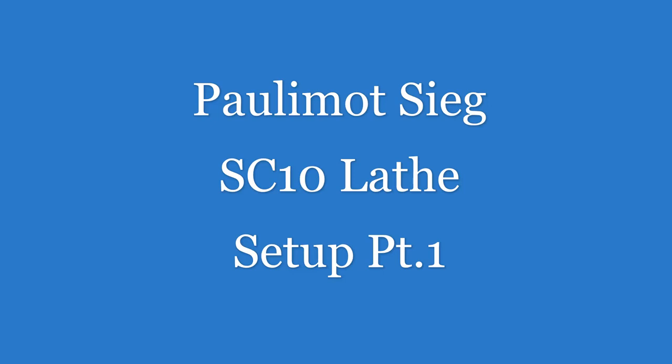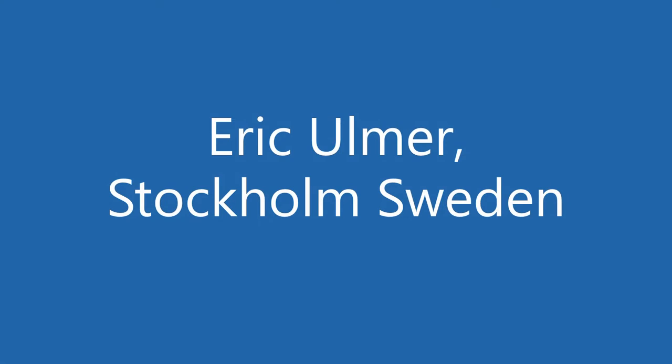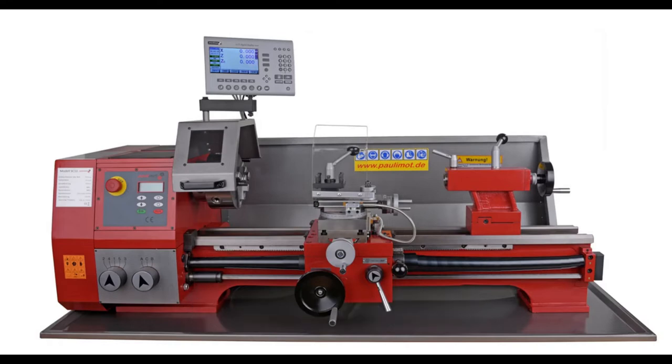This is the Sieg SC10 lathe. I got a lot of these ideas from Frank, who's the Coba 49, and Blondie Hex. The first thing I did after watching their videos was decide I needed to build a cart of some kind.